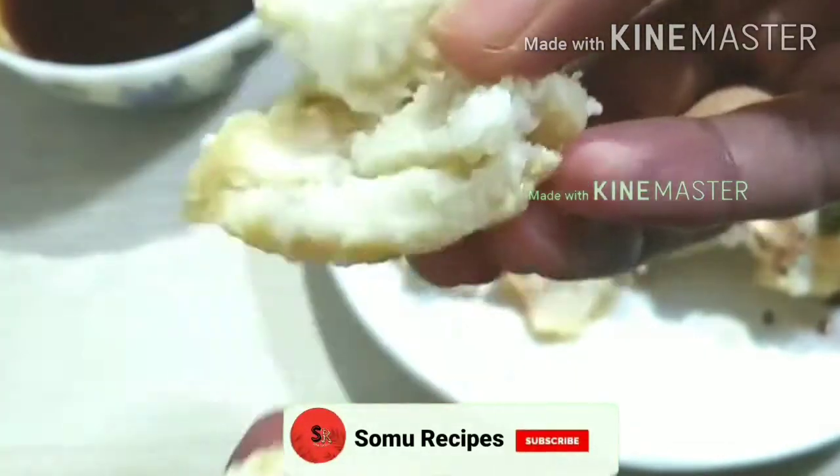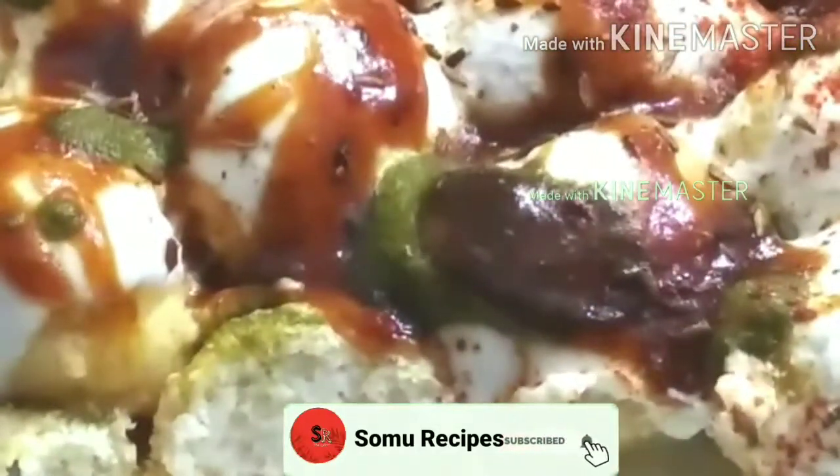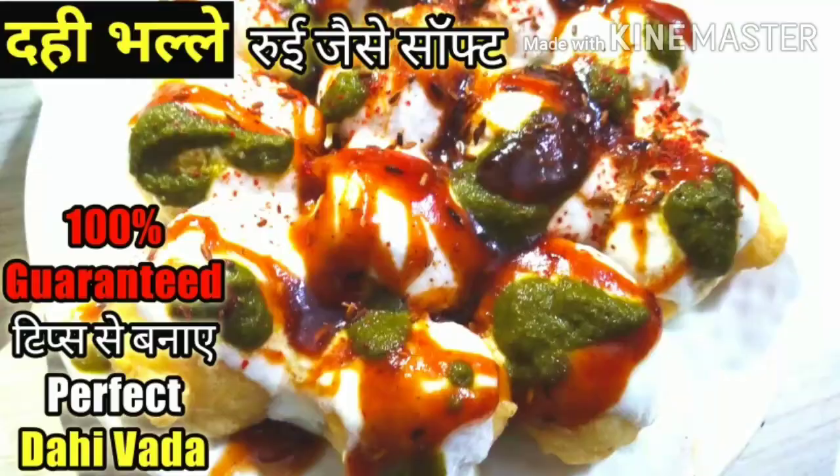I have shared all the tips in this video. If you like this video, please like it and comment to tell me how you liked the recipe. So let's start!